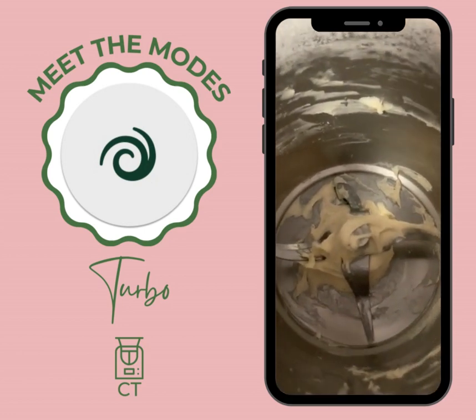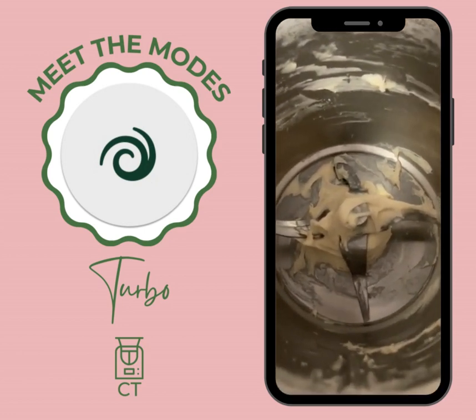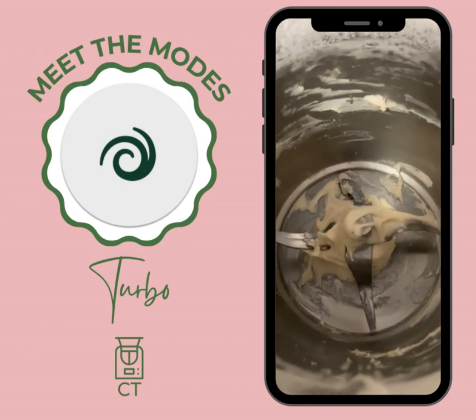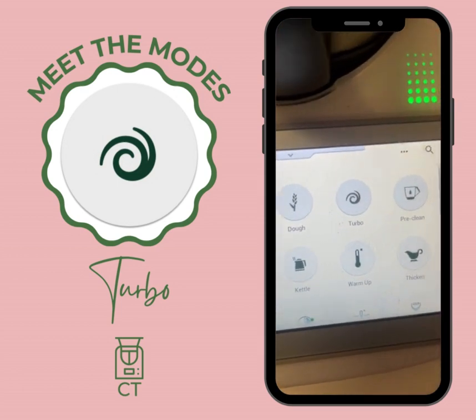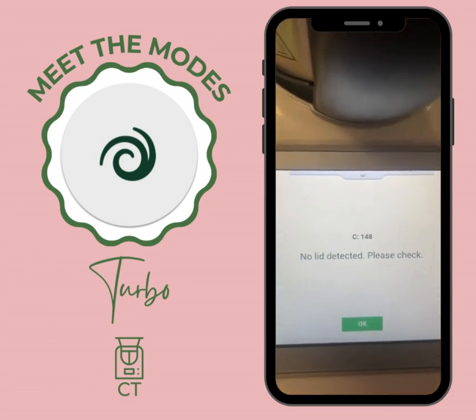I've just made some roti dough in my Thermomix but I've got all this dough still stuck on the blades. So what I'm going to do is come down here and hit turbo — make sure the lid is on.